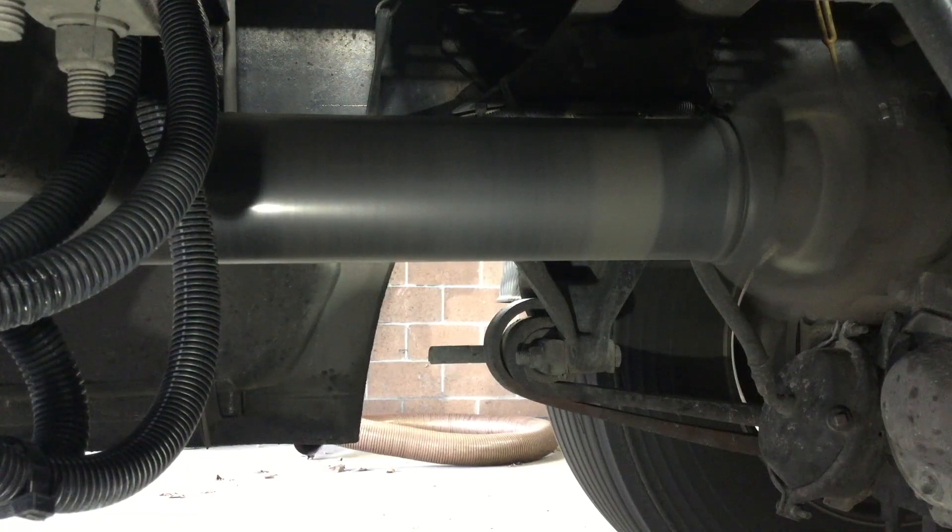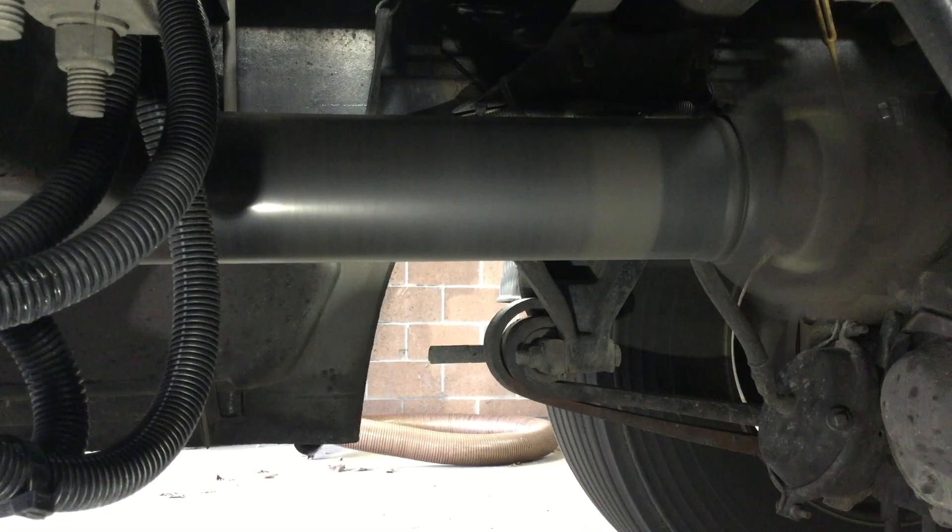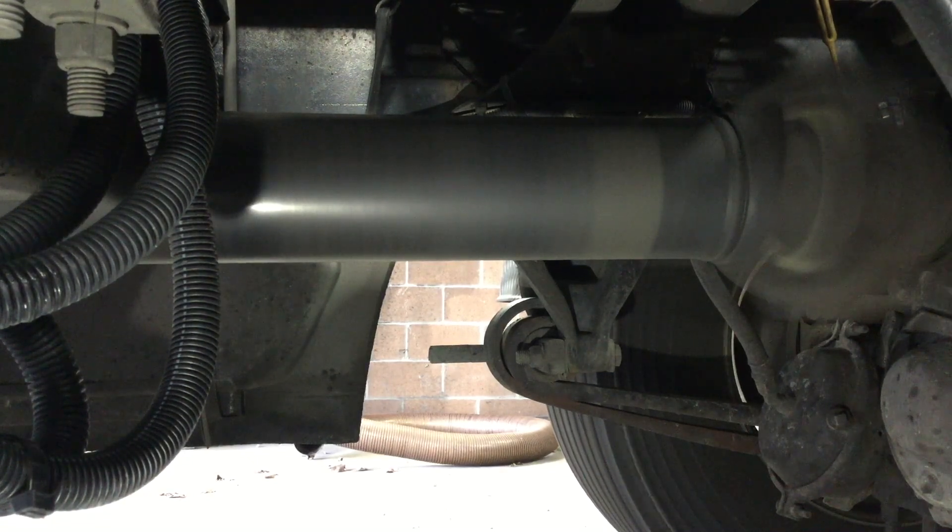This is what a properly balanced and straightened driveshaft should look like when running on a dyno. I'm Brian from Pittsburgh Power, and that's your Tech Tip of the Week.